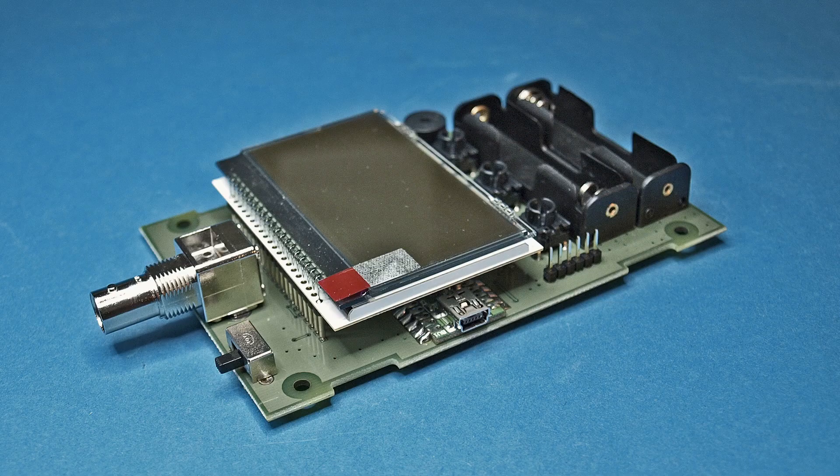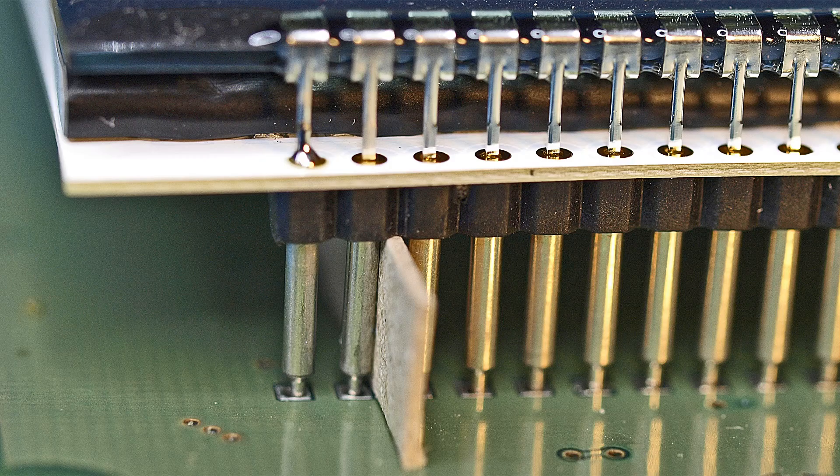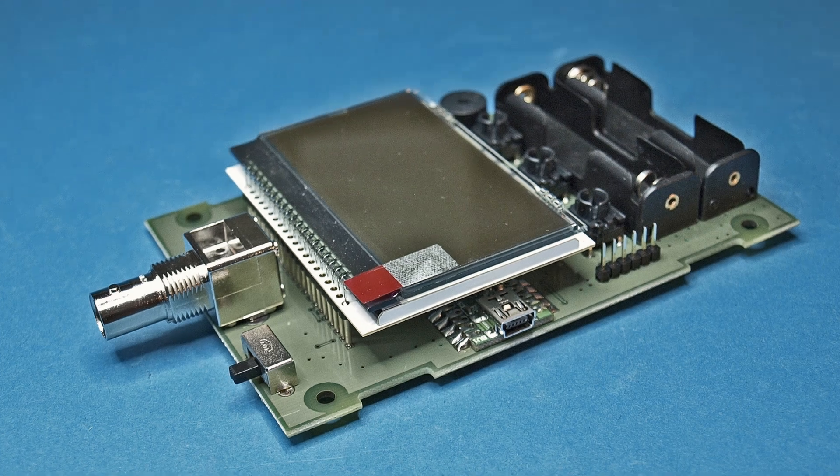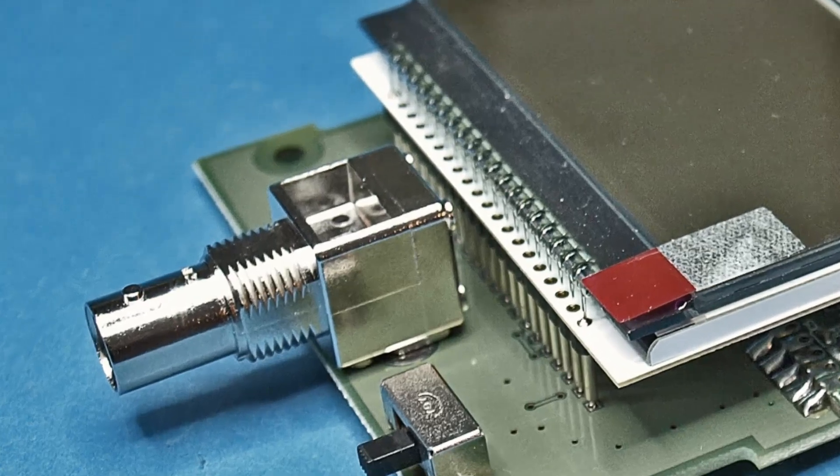When assembling the contact strips, it will be helpful to cut four pieces from the cardboard strip to maintain the correct distance to the board surface. The BNC jack must be mounted horizontal and at right angles and completely flush with the board.